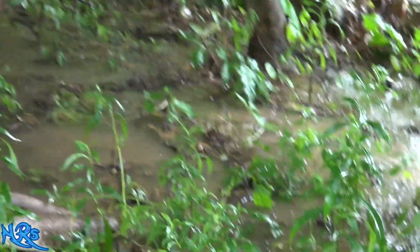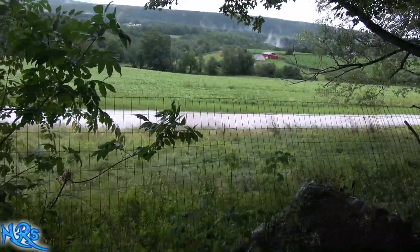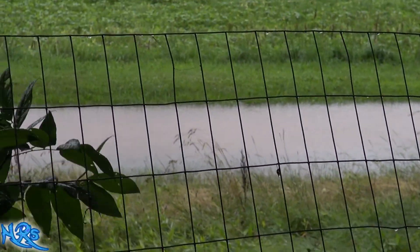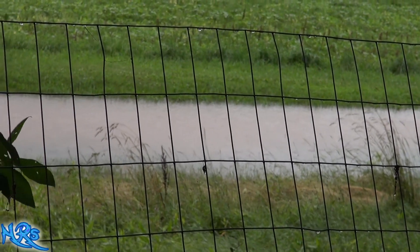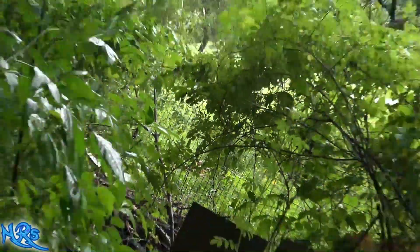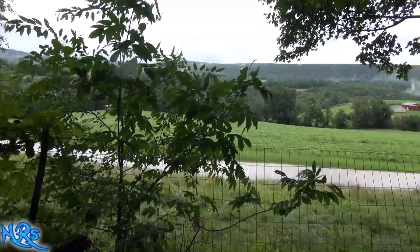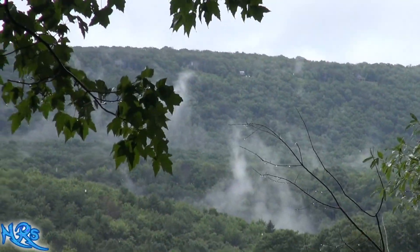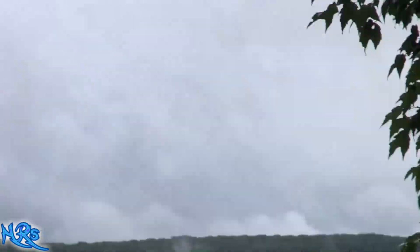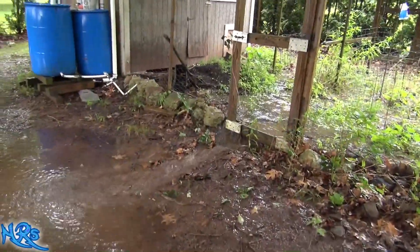Just to show you how much water came down - this isn't that common but it does happen. You see that river back there? That's just an overflow culvert for all the water coming down from the top of the mountain. It goes into this culvert, fills up, and forms a little lake down there - you could almost go fishing down there. You can see the beautiful smoky hills of the Appalachian Mountains in the background - that's where all the water goes.